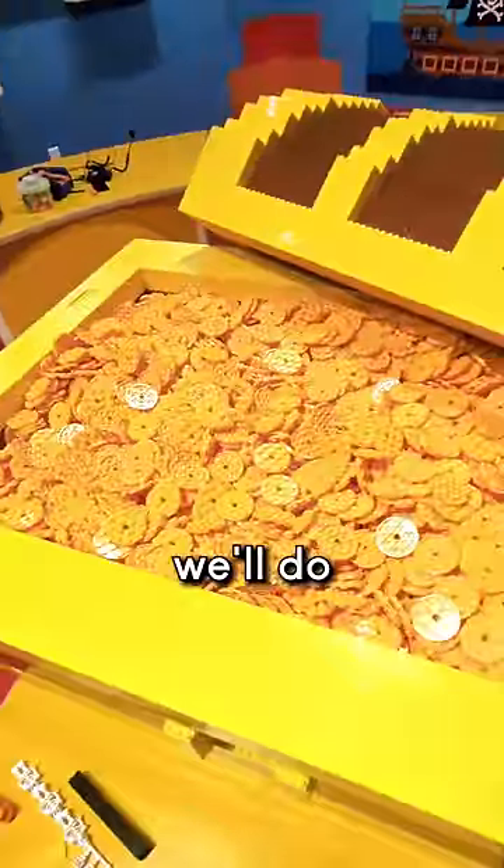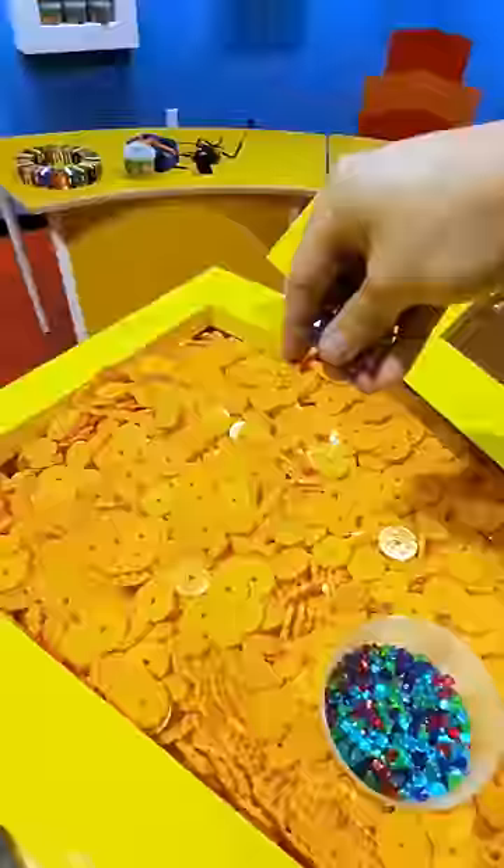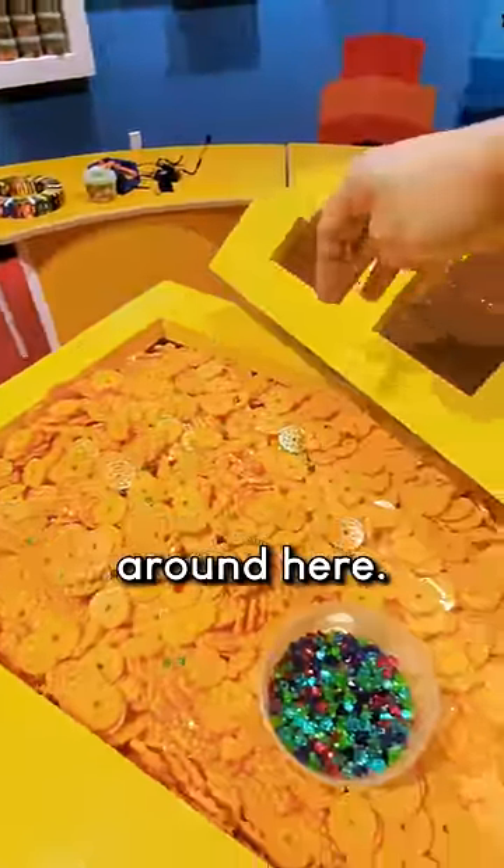The last thing we'll do is add a little bit of color to our treasure with some Lego diamonds. We'll just sprinkle those around here.